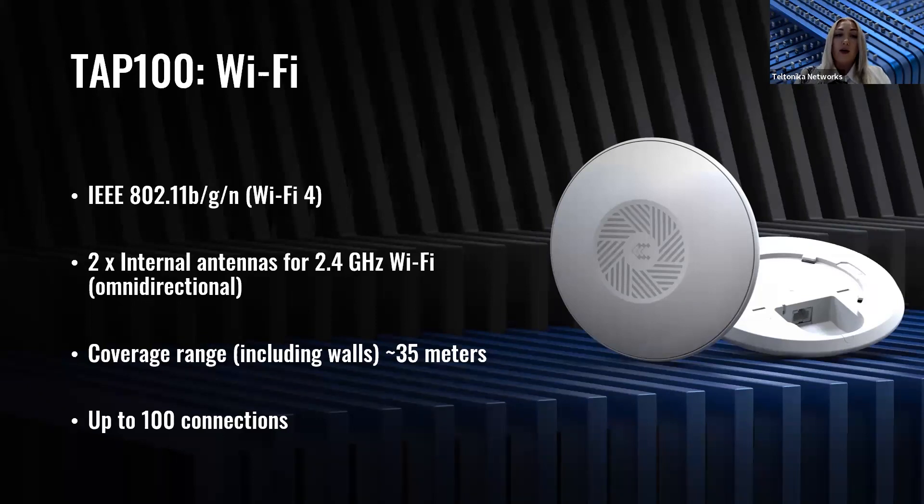The theoretical TAP100 coverage is about 35 meters, including walls within that range, and it can support up to 100 connections. Keep in mind that the maximum range of the signal and connections can depend on your specific use case and device environment, so each situation will be different.